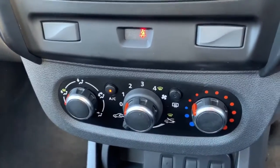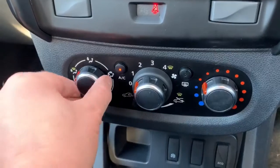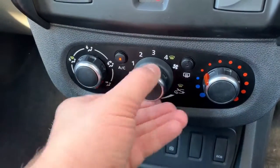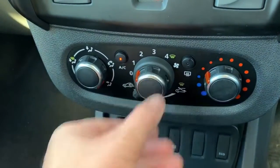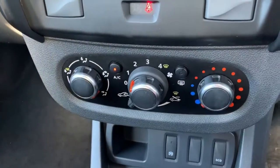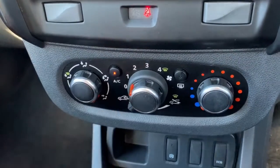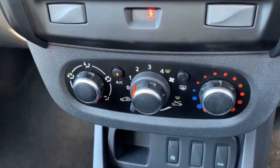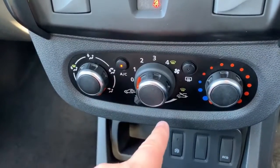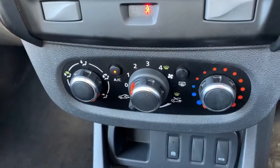Underneath that we have the air conditioning. This dial will determine where within the car the air is being distributed. Fan speed is controlled on this dial and then the temperature over on the far dial. Hit that button to turn the air conditioning on — when that light shows, as it is now, the air conditioning is on. And then your button there for the rear heated screen.